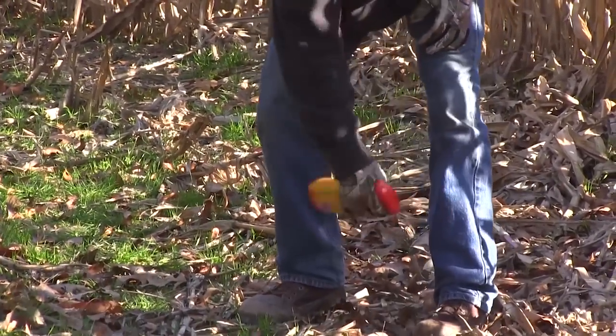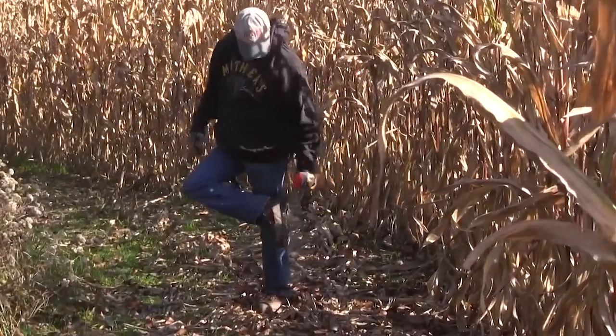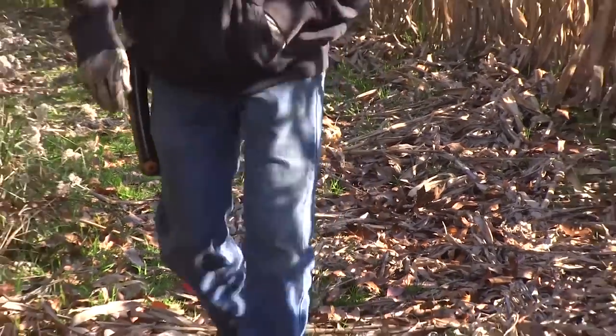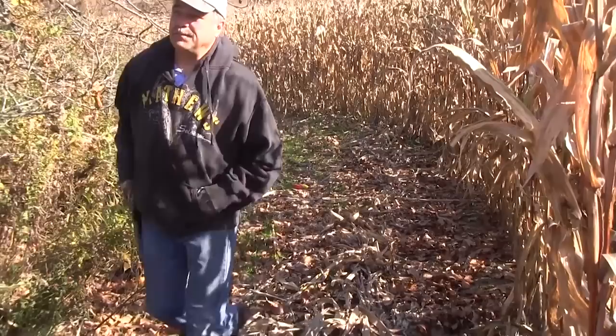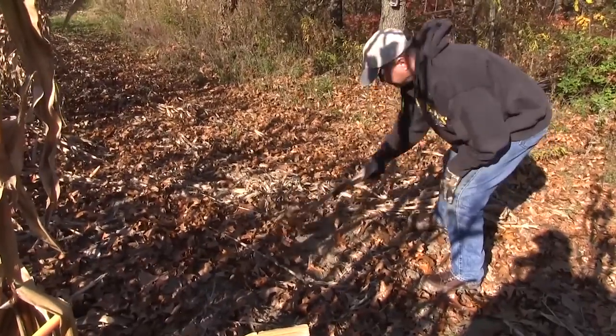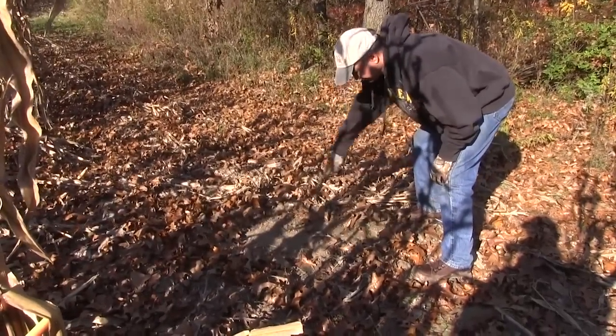Today we're going to talk about mock scrapes. Frankly, they are one of the manager's more underrated tools. You can use them for inventorying your whitetail population, for trying to position deer for a shot, and to try to get them to waste more time on your ground. Something as simple as that buck wasting five minutes on mock scrapes before they head over to the property line often makes the difference between life and death.